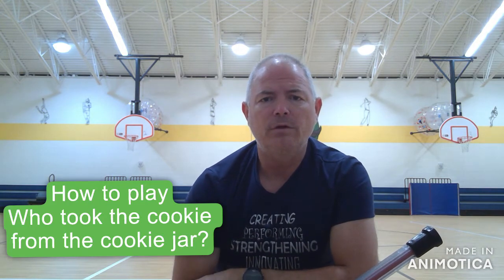So the game is called Who Took the Cookie from the Cookie Jar? I found this on the interwebs along with many other different types of games.